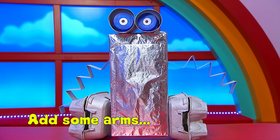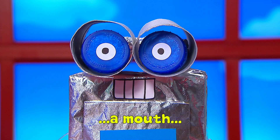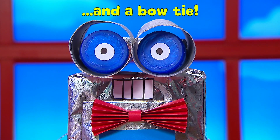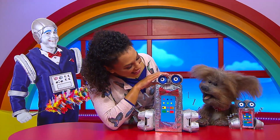Stick on some folded card for arms, a colourful control panel, a mouth and even a bow tie like Robert the Robot's. Your robot buddy is ready to activate.